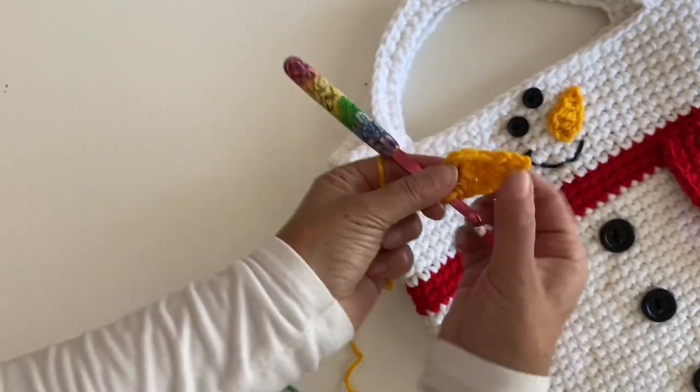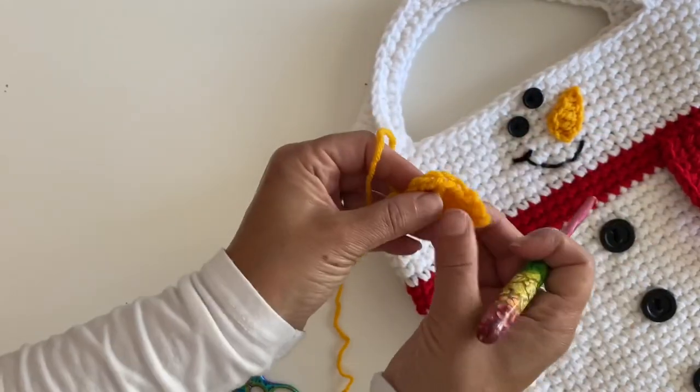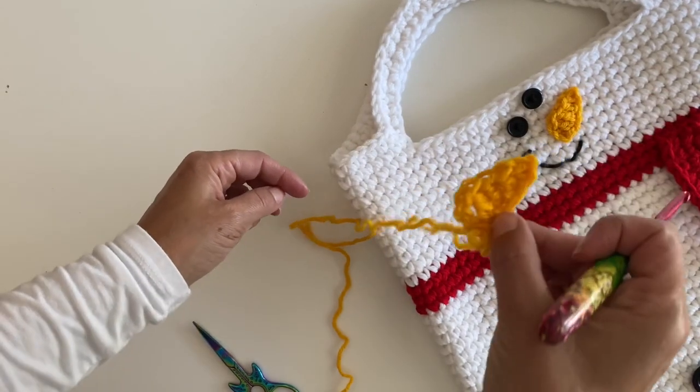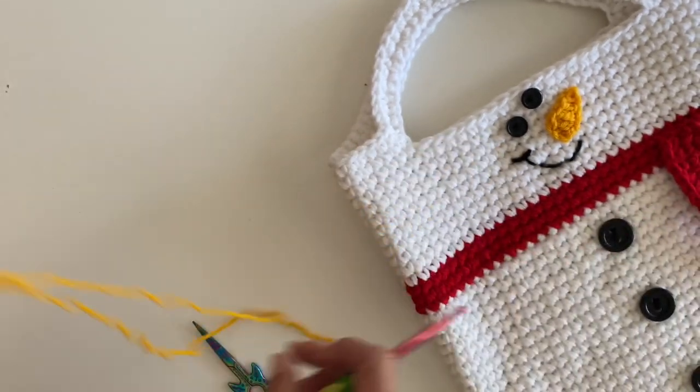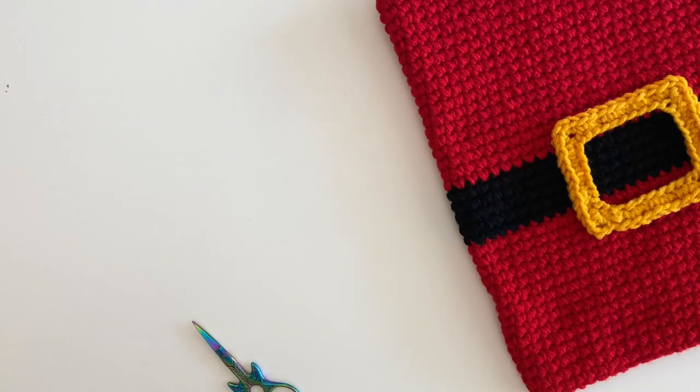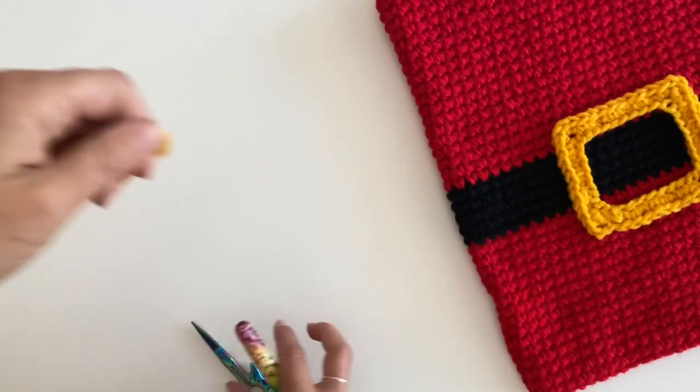You're going to fasten this off and leave a tail long enough to stitch it on. Cute, right? Alright, so now let's bring in the Santa tote and do the belt buckle. For this I am using two strands.